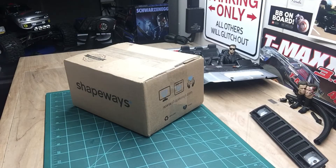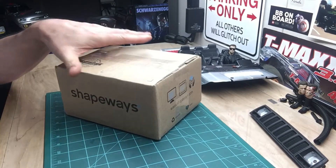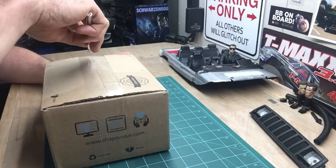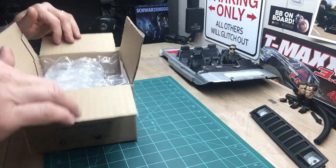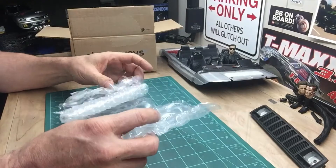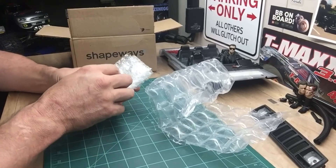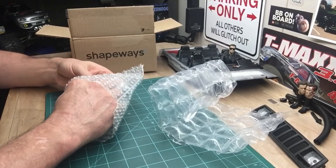Hey guys, it's Bill again sitting in the shop. I got a box today and we're gonna do a little unboxing of a little item I ordered. This is for the Axial SCX10-2 — it's a little piece for the body. Let's check it out. I got these from Shapeways — it's a 3D printing company. They 3D print all kinds of things, not just RC parts, but all kinds of things.